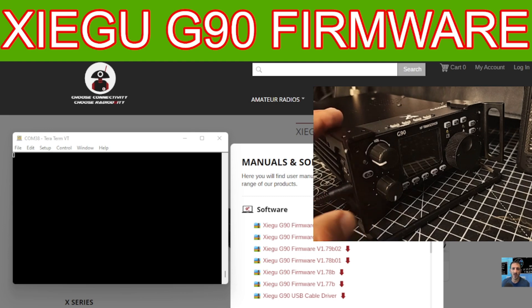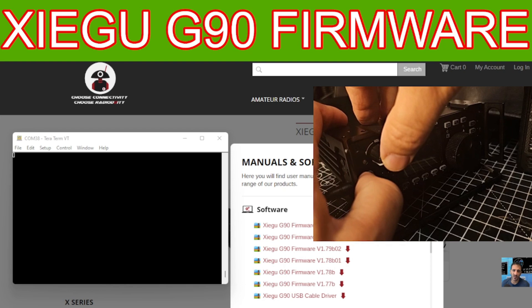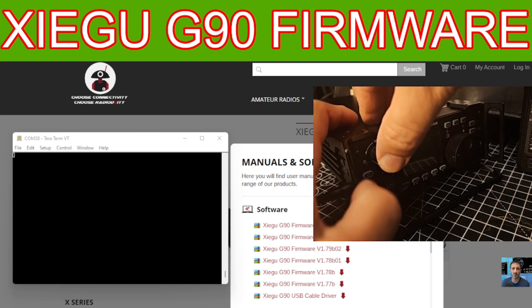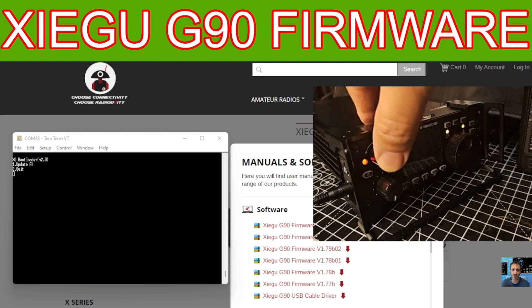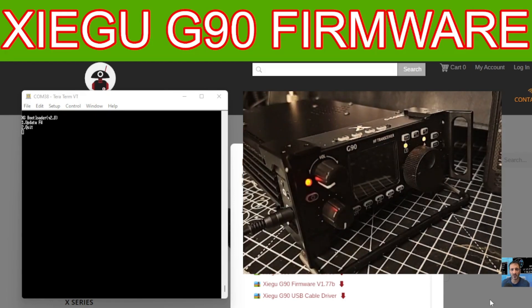We're going to turn it on while holding down the volume knob, then press number one on the computer keyboard. So hold your finger on the volume, power it on, and then press number one. When you get it right it will start to erase — there it goes.